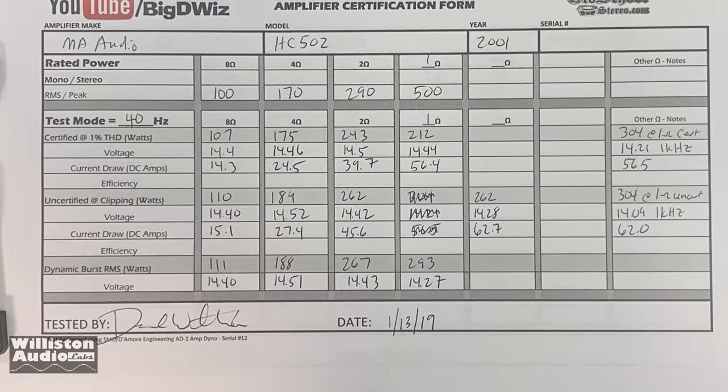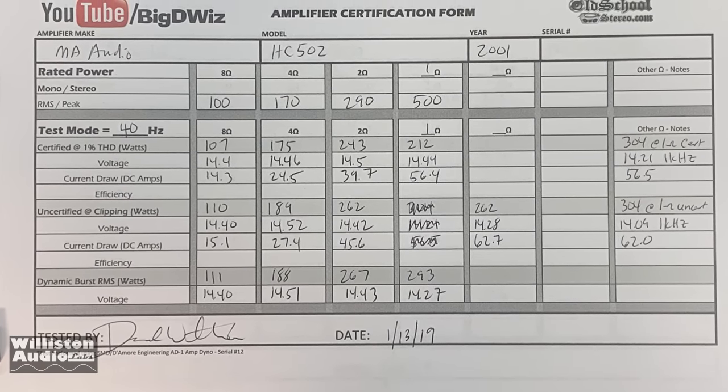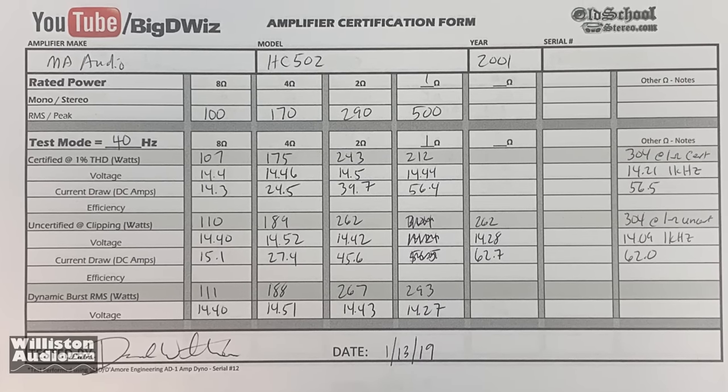Here are the results of the MA Audio HC502. You can see it did okay at eight ohms and four ohms, and once we got to two ohms it kind of fell off, and then one ohm was just an absolute fail.